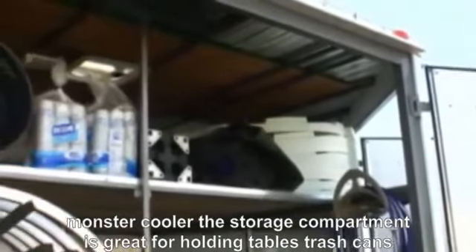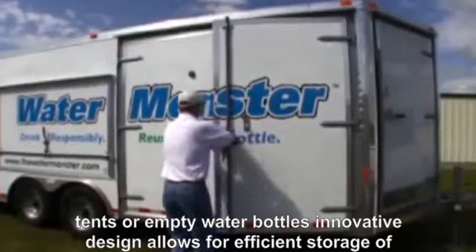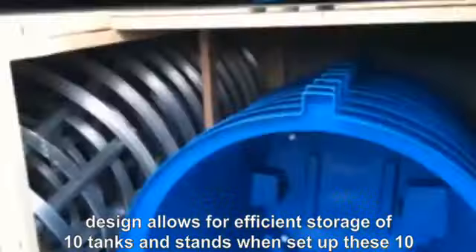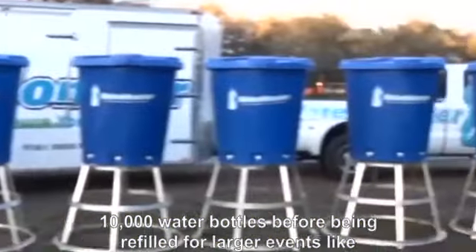The storage compartment is great for holding tables, trash cans, tents, or empty water bottles. Innovative design allows for efficient storage of 10 tanks and stands. When set up, these 10 tanks can distribute the equivalent of 10,000 water bottles before being refilled.